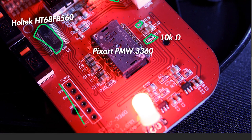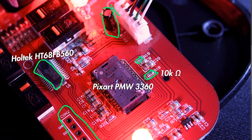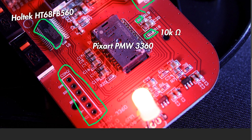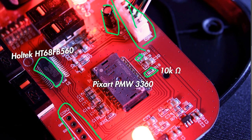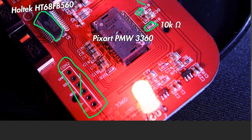This connector here is labeled CON2 — connector 2. What happened is this PCB has been reused before. It's the same PCB as the Dream Machine DM1 Pro S and FPS and similar mice. Some of those mice have the cable connector in a different position. So they ordered the PCB with two spots for connectors — this mouse gets the connector here, another mouse gets the connector there. It's just that simple, nothing out of the ordinary.